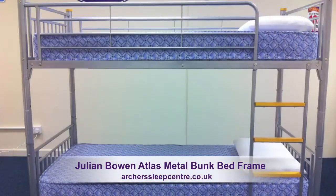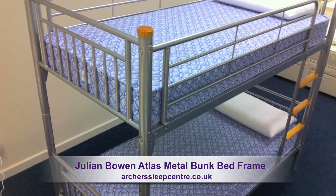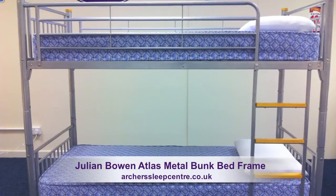If you're looking for a robust and durable set of bunk beds without breaking the bank, the Atlas is the perfect bunk for you.